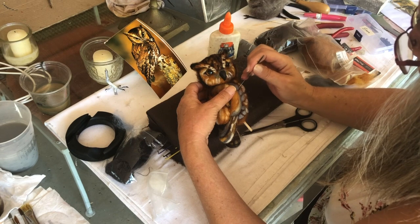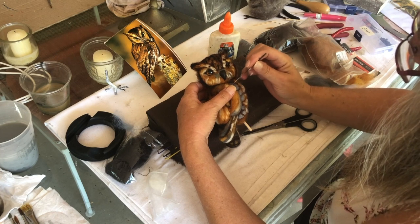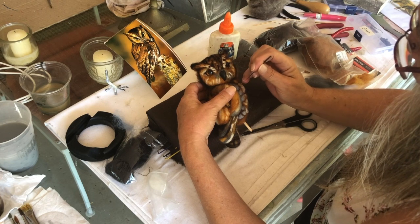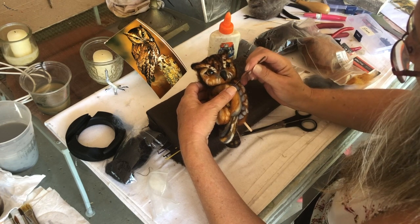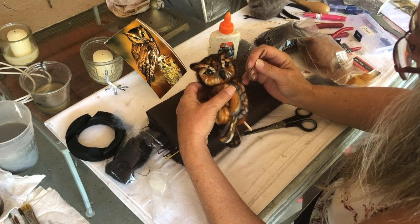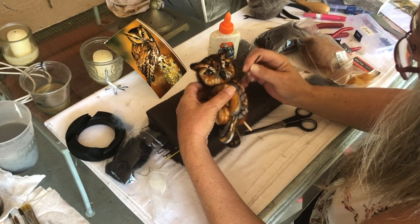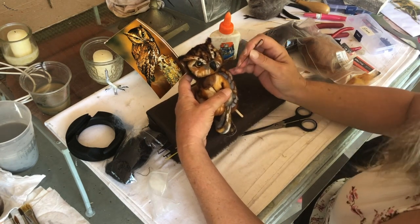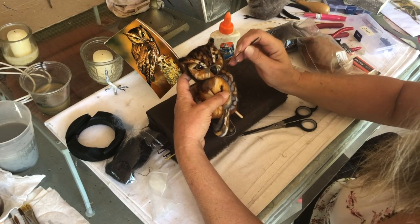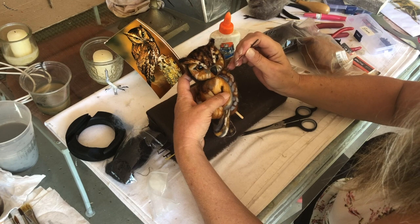Don't forget to like and subscribe — I'm almost to 300 subscribers, can you believe it? I appreciate your support. If you have any suggestions — I know I got a red macaw request — I will get to it. Maybe, you know, I've painted them before. People who have birds are going to want their red macaw.